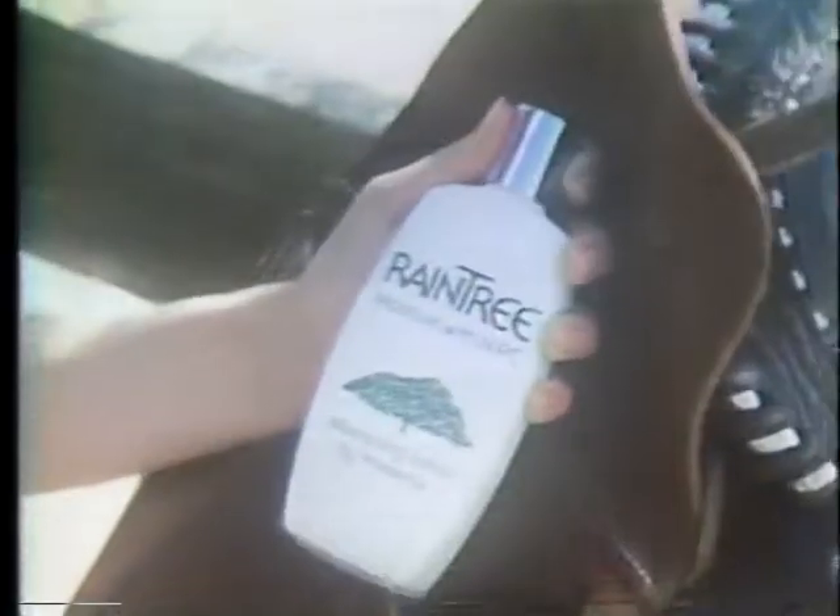If you're using an ordinary moisturizer, you may think you're doing all you can to smooth dry skin wrinkles. But it takes more than plain moisture. It takes Rain Tree.